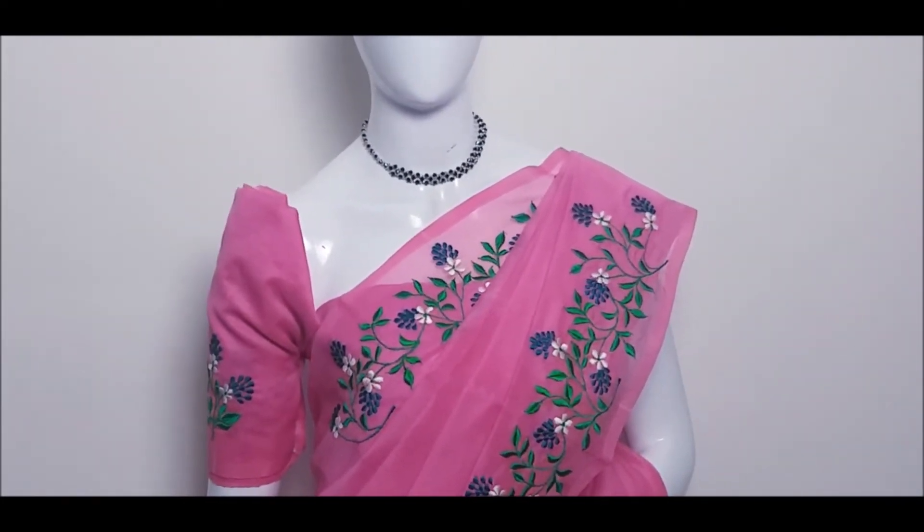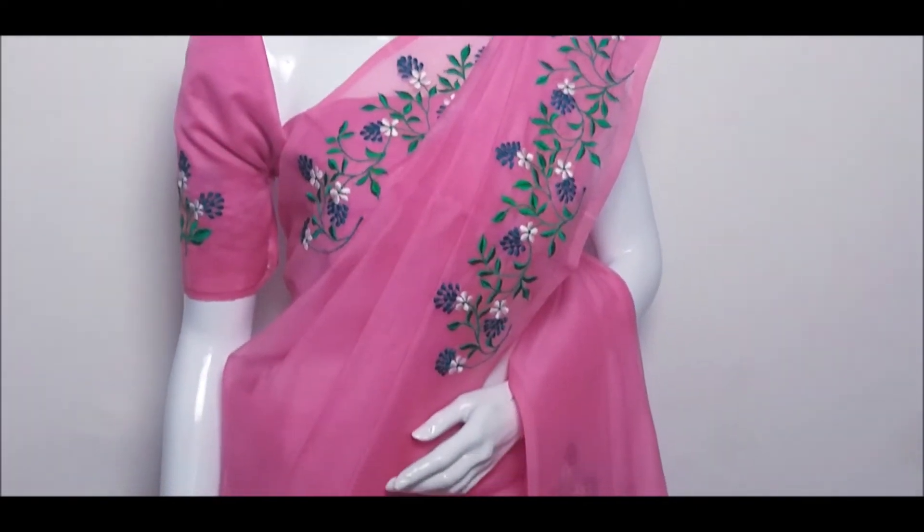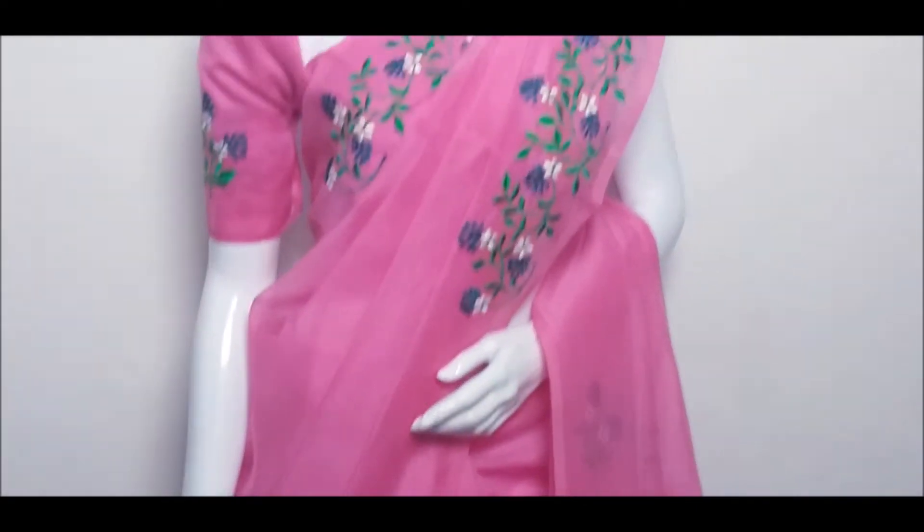This is a super-knit coat. We cut this fabric in 5.5 meters. We cut this one for 1 meter blouse.